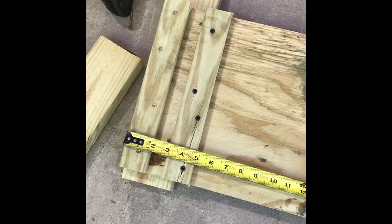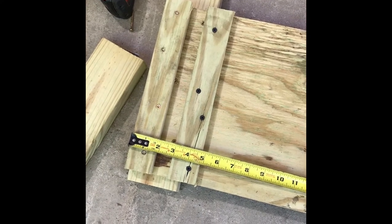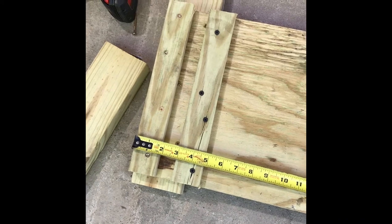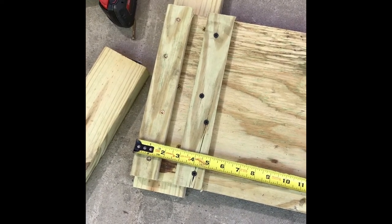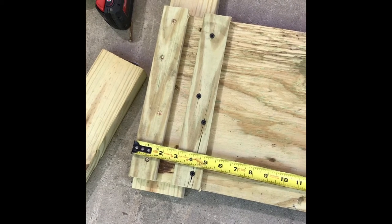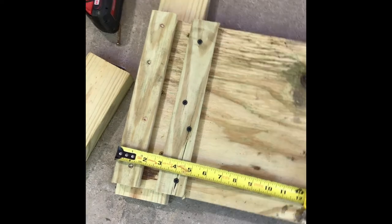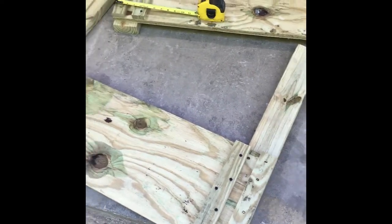These one by two strips on each end of the sides of the trap are the track for the doors that slide up and down. As you can see, the inner one is three inches in. The whole trap is 36 inches and the top board is 30 inches, so that way it'll be parallel with the top of the trap when we put it together. We've done this at both ends of this piece and also the other side piece for the trap.